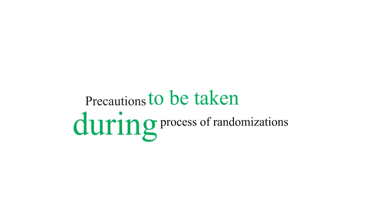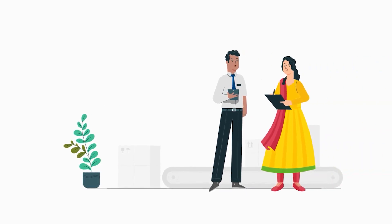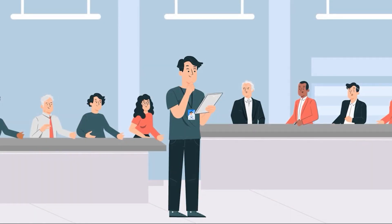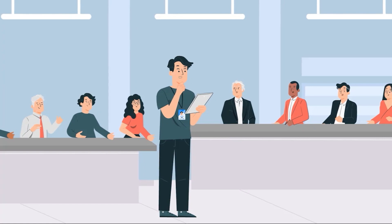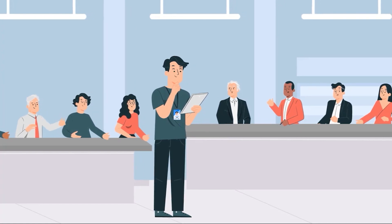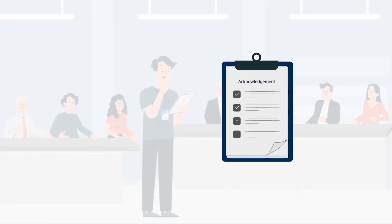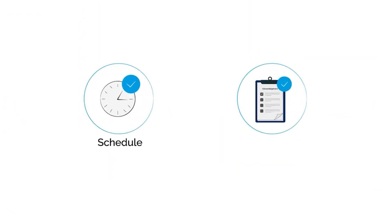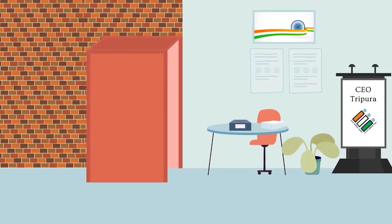Precautions to be taken during the process of randomization: Don't forget to intimate in writing the first randomization schedule and share the list of randomized EVMs and VVPATs and keys to national and state recognized political parties with proper acknowledgement. Don't forget to intimate in writing the second randomization schedule and share the list of EVMs and VVPATs and keys to all contesting candidates or their agents with proper acknowledgement. Don't forget to update the list of polling stations before second randomization.